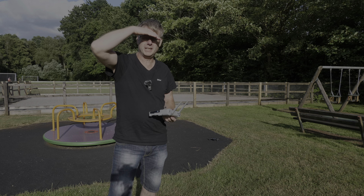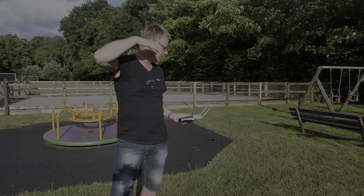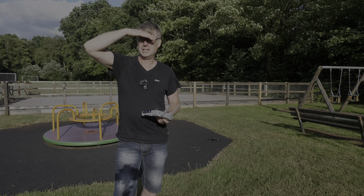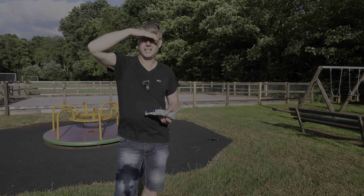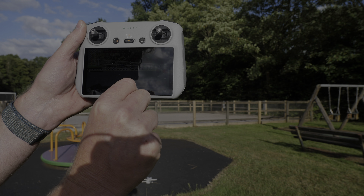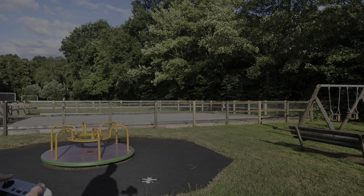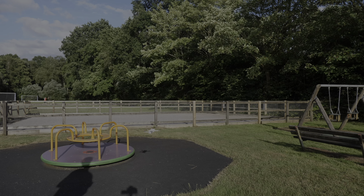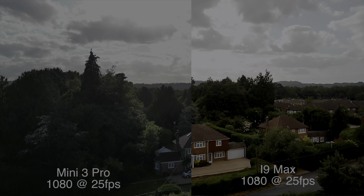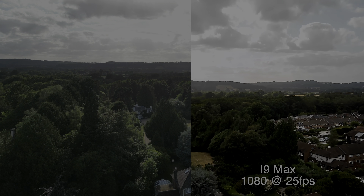I'm going to do a little comparison now — a bit of Mini 3 footage, the only drone I have in this weight class. You'll see a comparison between what this has just shot and what you get with a DJI drone. The Mini 3 Pro isn't really a fair comparison, but I'll try and dial the settings down. Setting it at 1080 at 25 frames a second, the same as the other one. You can see the footage on the right is certainly not as smooth as the DJI drone.